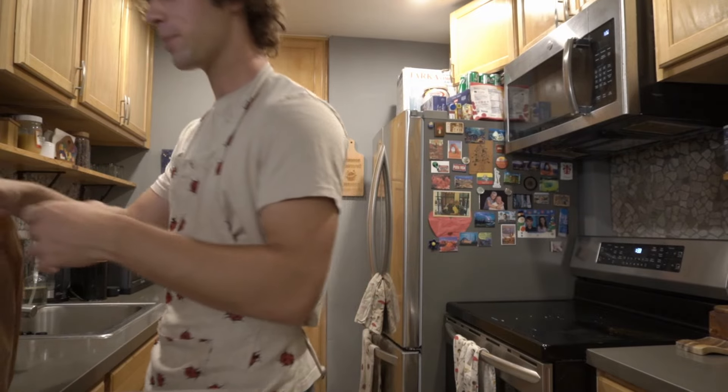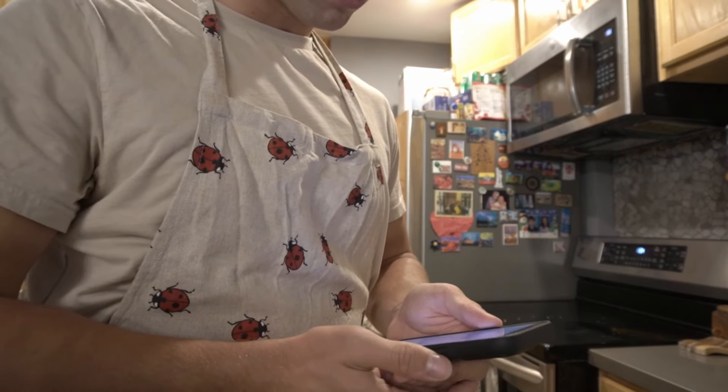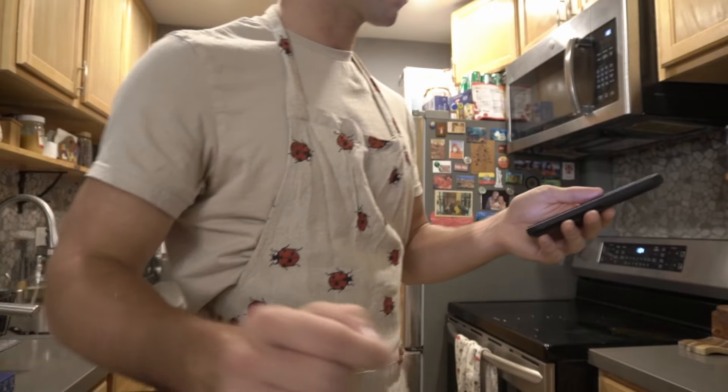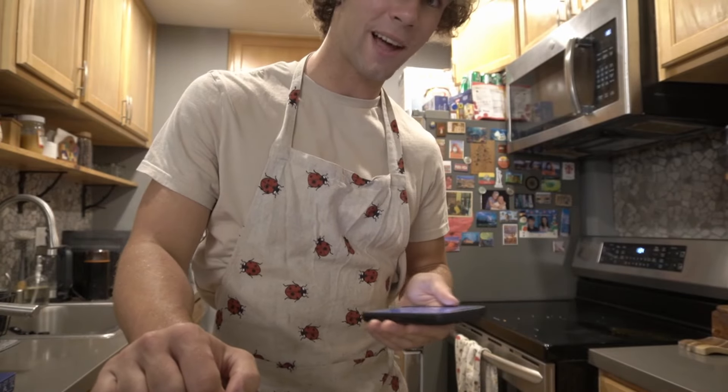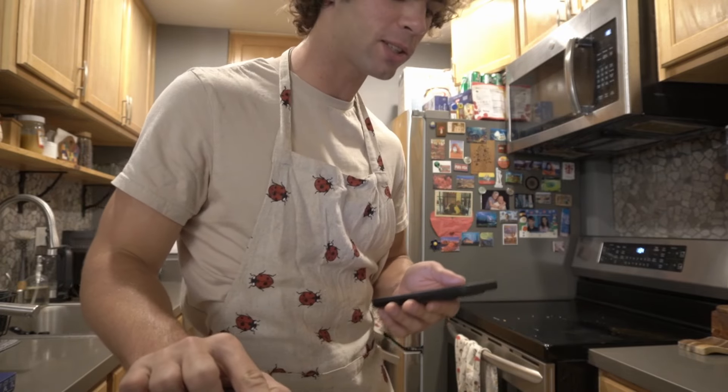I didn't know what chives were — leave me alone. So it's time to cook up a fire meal. We are back. It's starting to slowly set in that I don't know how to cook scallops — maybe I'm out of my depth. Step one: bring a large pot of salted water to a boil, cook pasta three minutes less than the al dente time on the package. It's al dente, I'm still gonna call it al dente.